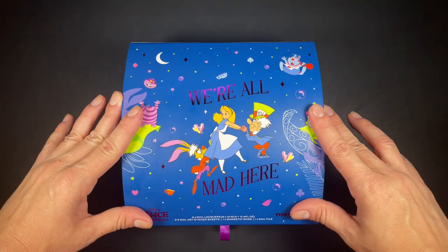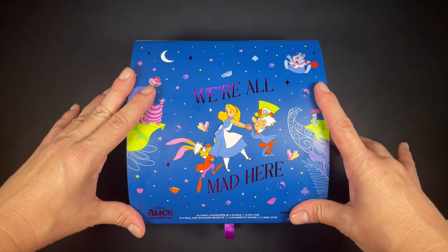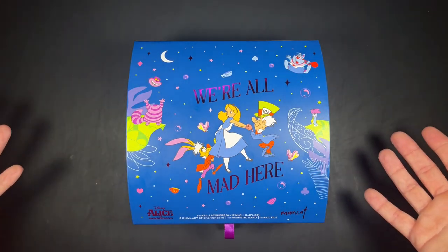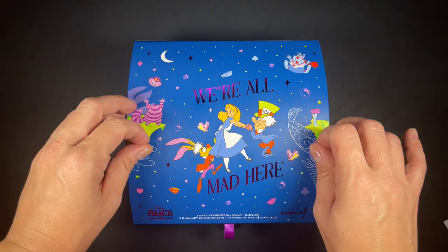Hi guys, welcome back to the channel, or welcome to the channel if you're new here. In today's video I have the latest release from Mooncat, which is a collab with Alice in Wonderland. I do want to say thanks to the Mooncat team for sponsoring this video.